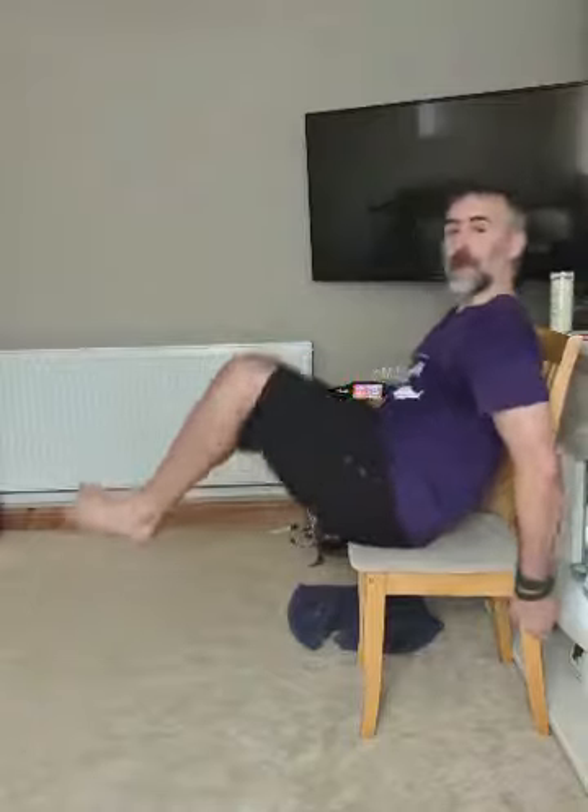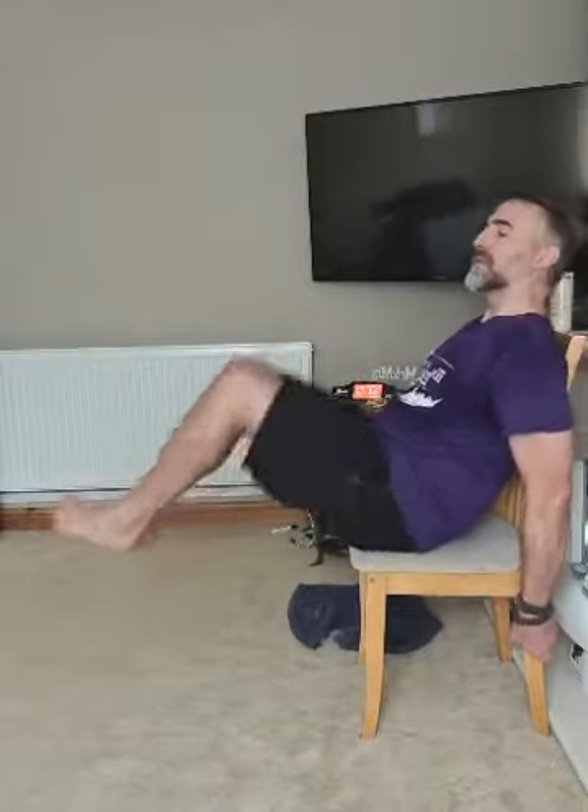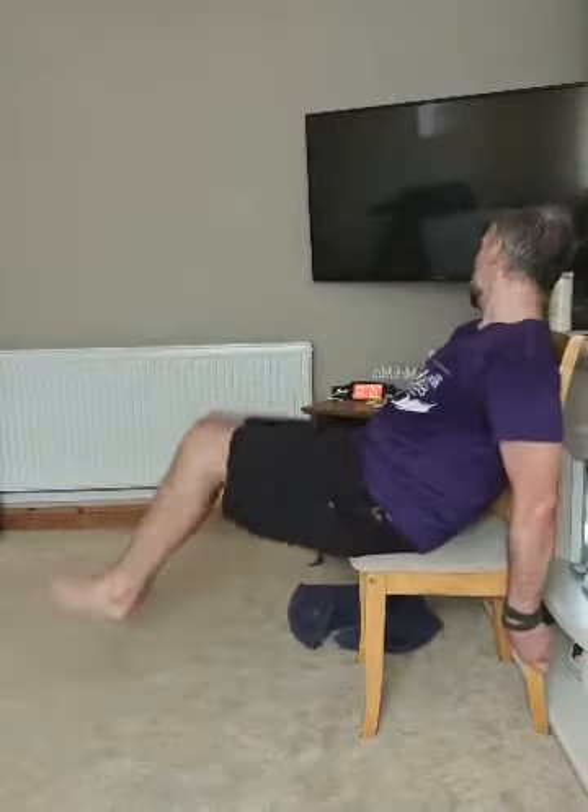And breathe. We're on to the chair for abs — knee tucks to begin. Sit on the edge, lean back, pull your knees up, let's go! Your abs should feel like they're working as your legs come away from you, and then they work to bring everything back up. This is lower abs working here — 10 seconds.